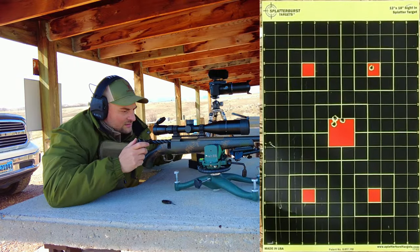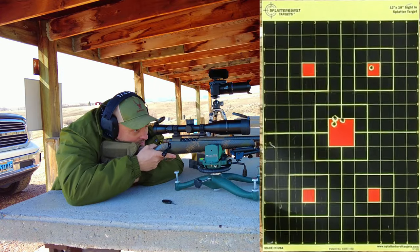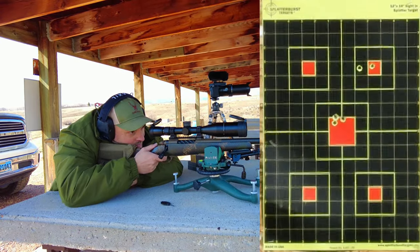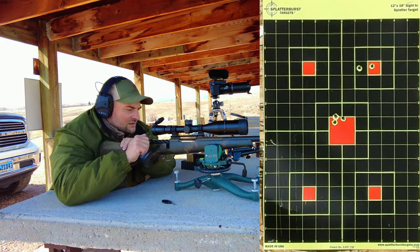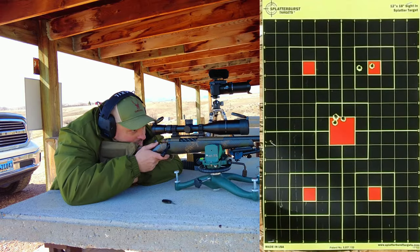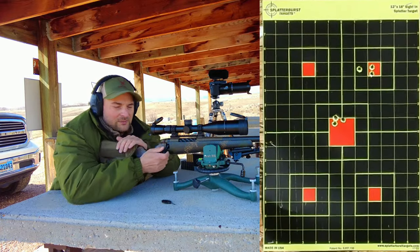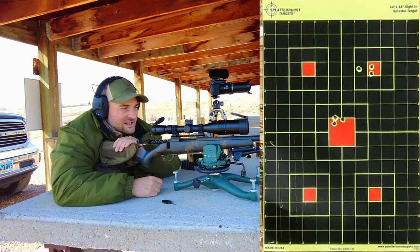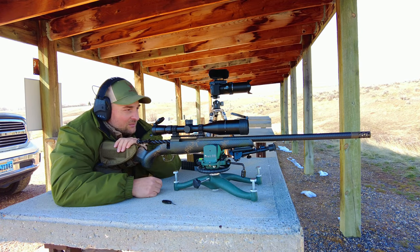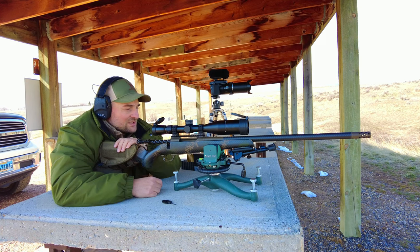Cycled nicely. Fed nicely into the mag well. I think I pulled that last one — so maybe just over MOA on that group. Not too shabby. The main issue I wanted to check was that it's now feeding and extracting correctly, and it does appear to be doing so. That first group was probably three-quarter MOA, and for a 5.9-pound rifle that's pretty impressive — I do have a difficult time shooting rifles this light, and I'm a bit out of practice.